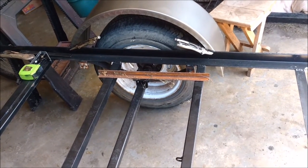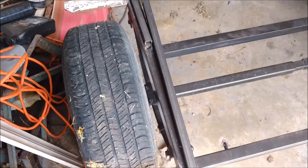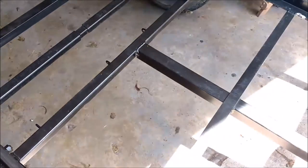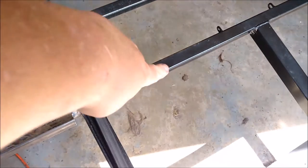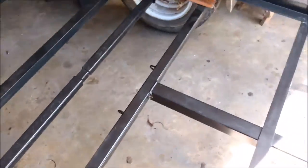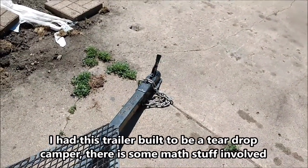I've got some rusty angle iron there — just surface rust, not a big deal. I'm gonna cut that into six-inch pieces. The frame perimeter is 1 by 2 angle iron. The cross braces are one and a half by one and a half steel tube.